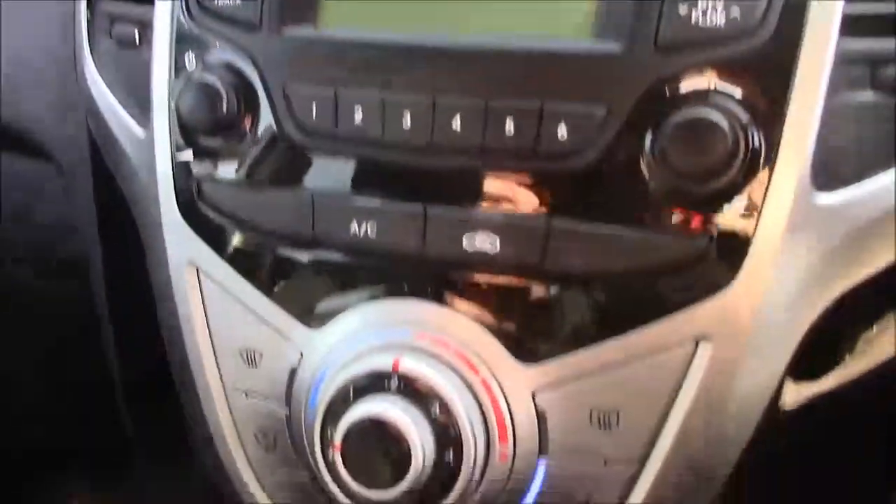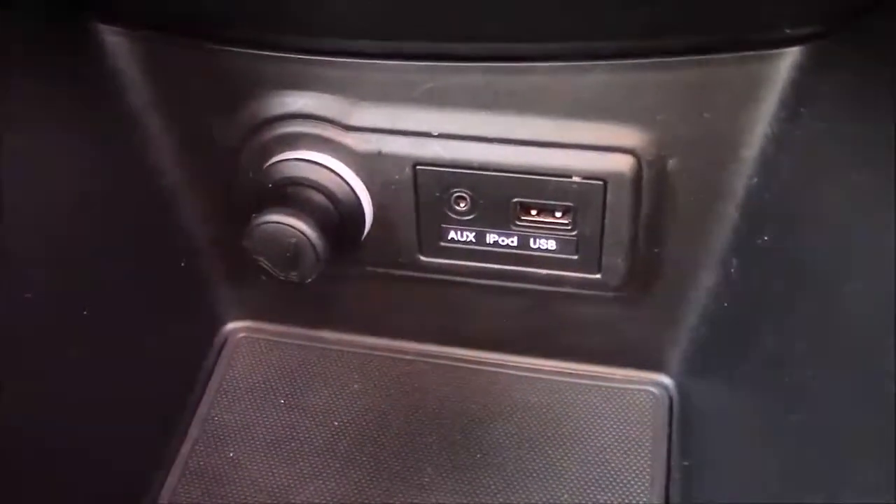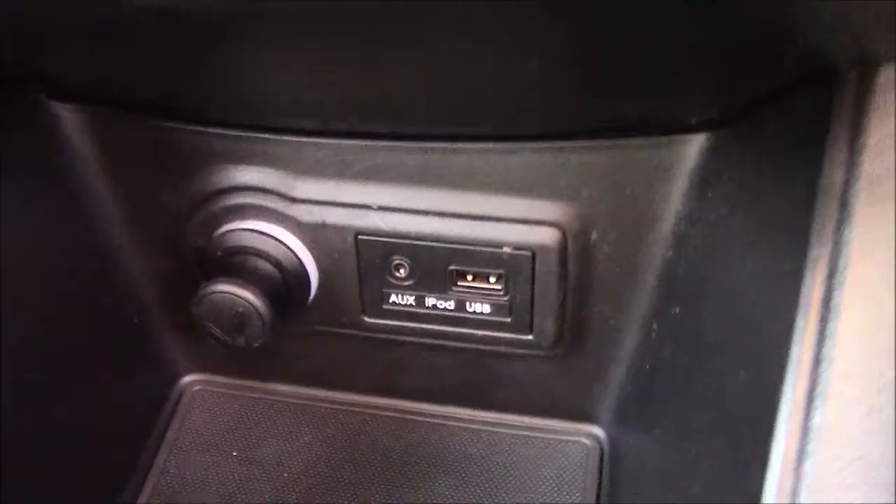Moving down, just below that you have your various climate control settings, and just below that again you have your various power outlets such as your auxiliary port, a USB port, and a 12-volt power socket for all your various gadgets. Just past the handbrake we also have more additional storage along with an additional 12-volt power socket.